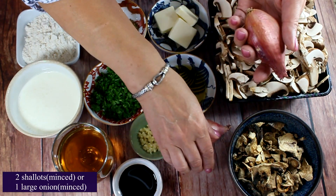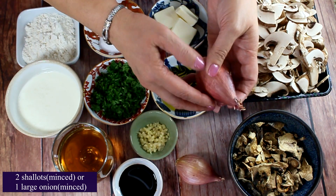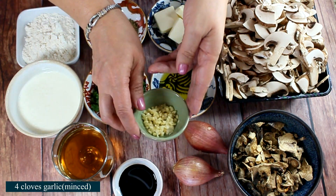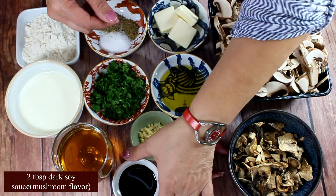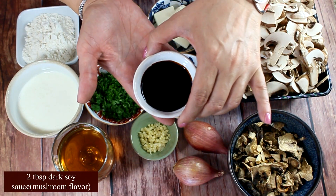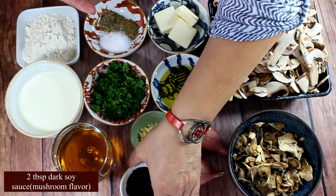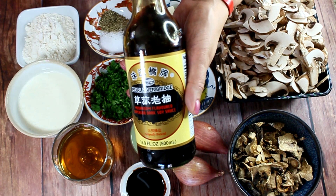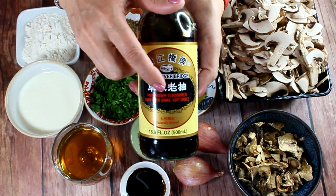Instead of an onion, I'm going to use two shallots, but you can use one large onion. We'll also need four cloves of minced garlic. Here is a secret ingredient: I'm going to use two tablespoons of dark soy sauce — this one is mushroom flavored, and it's going to give the soup the most amazing flavor.